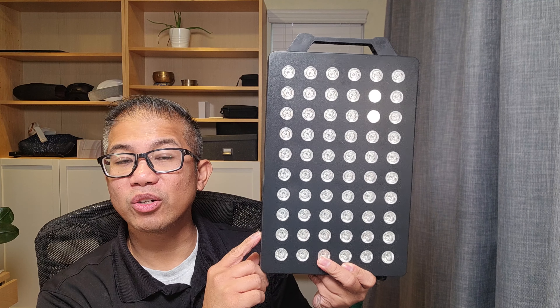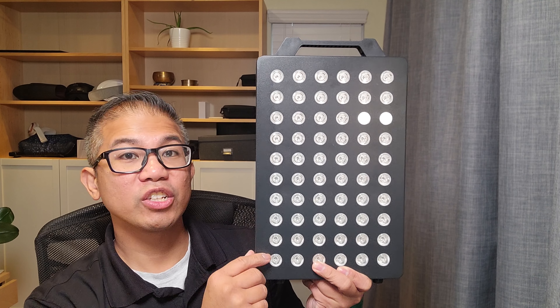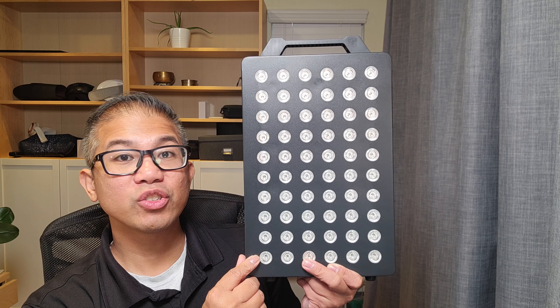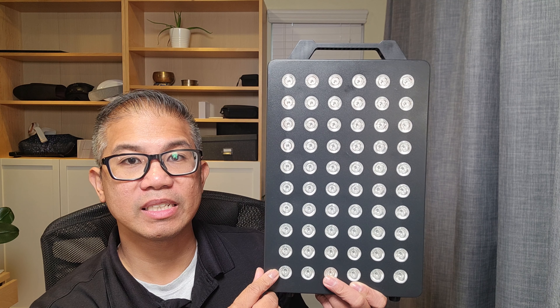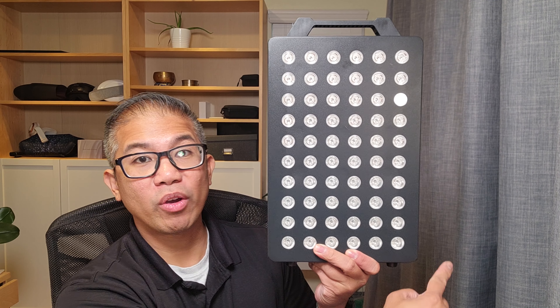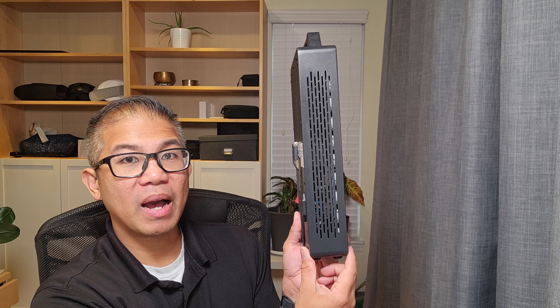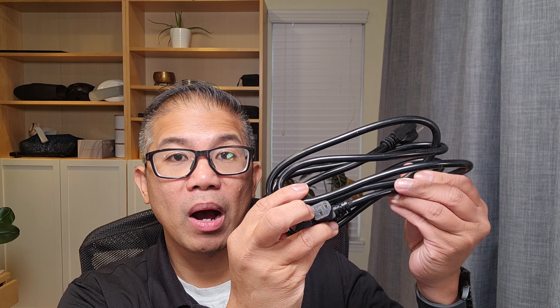On the front of the panel, you have 60 dual LED chips — 660 nanometers of red LEDs and 850 nanometers of 60 near-infrared LEDs. The device measures at 8.6 inches by 14.5 inches by 2.7 inches thick, and includes your power cord.